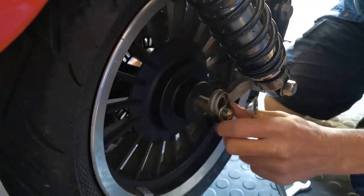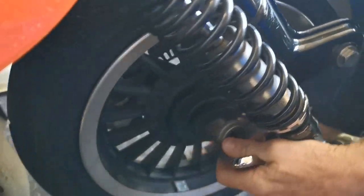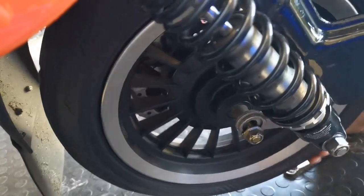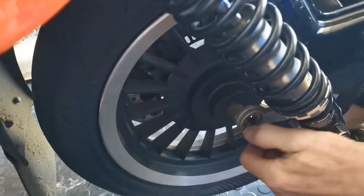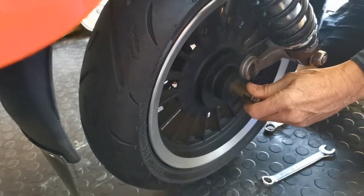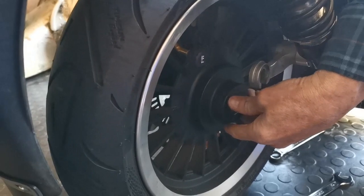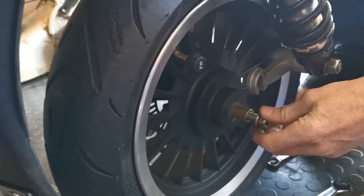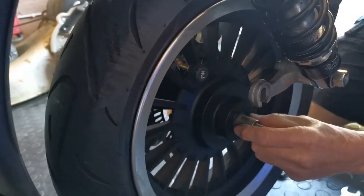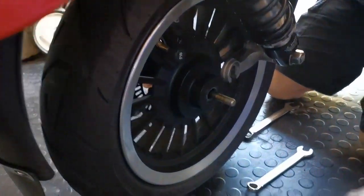So dropping the front wheel out, we're undoing the bolts here on the spindle either side, and as you can see the wheel has now come loose. I'll take the spindle out — the caliper on this side and the other side. You just have to remember where these spacers go; put them down in the order they came off.